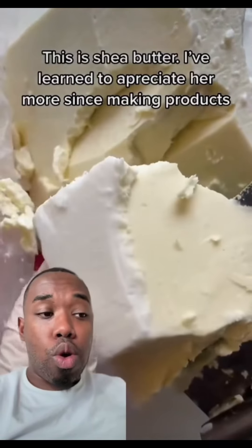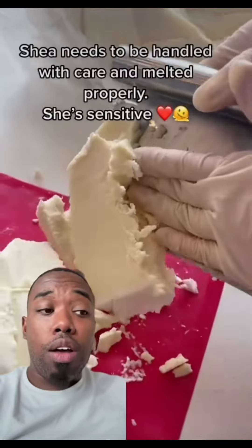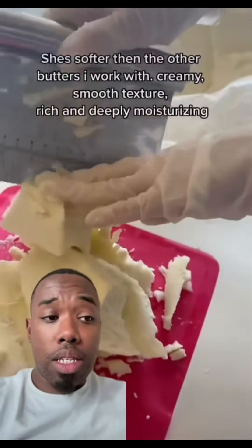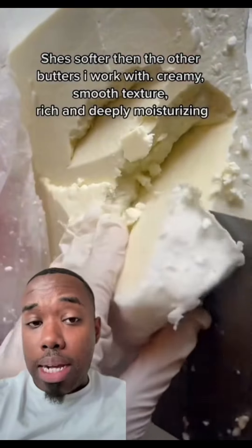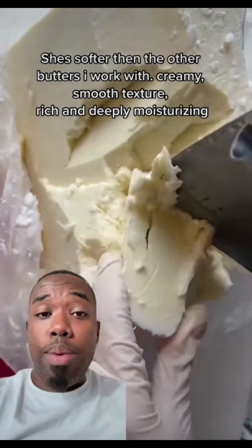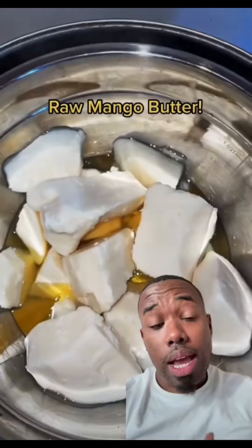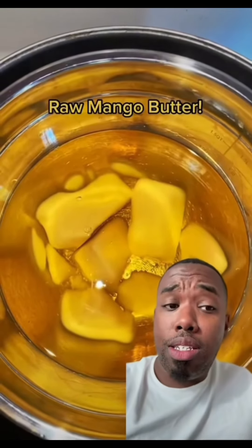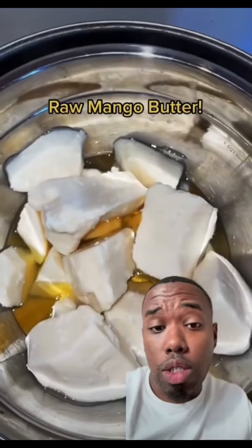So the first thing we're going to do is pick up six pounds of refined shea butter, and this is going to act as our primary base. It's going to offer deep moisturizing properties and a creamy consistency. Next, we're going to add two pounds of mango butter. This is going to help with the creaminess as well as providing additional moisturizing properties.